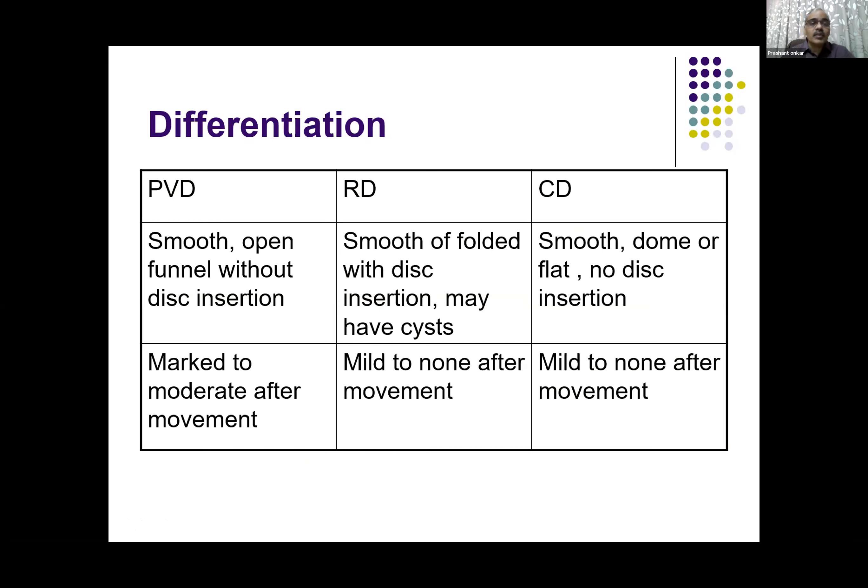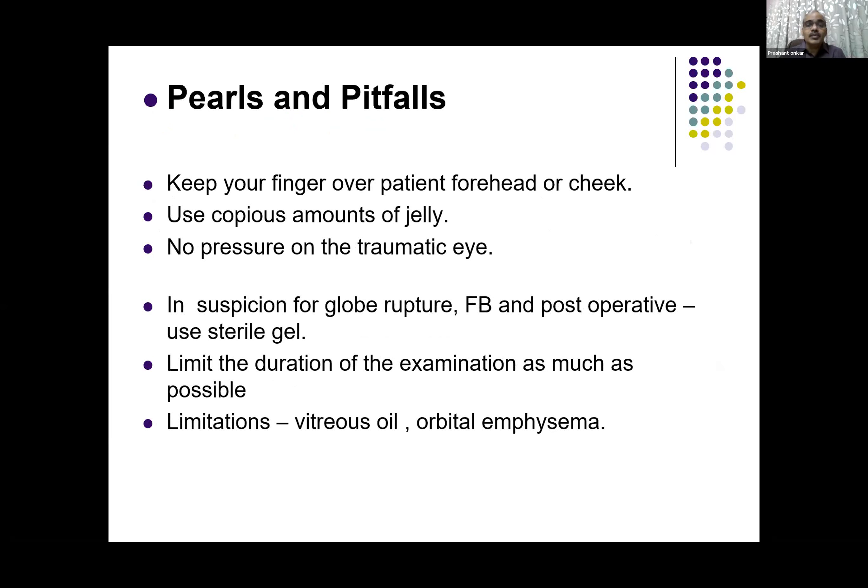This is a chart that almost all of us know, and we have discussed how you can differentiate between posterior vitreous detachment, retinal detachment, and choroidal detachment — and how sometimes you may have certain confusions. In that case you can always give a differential diagnosis.